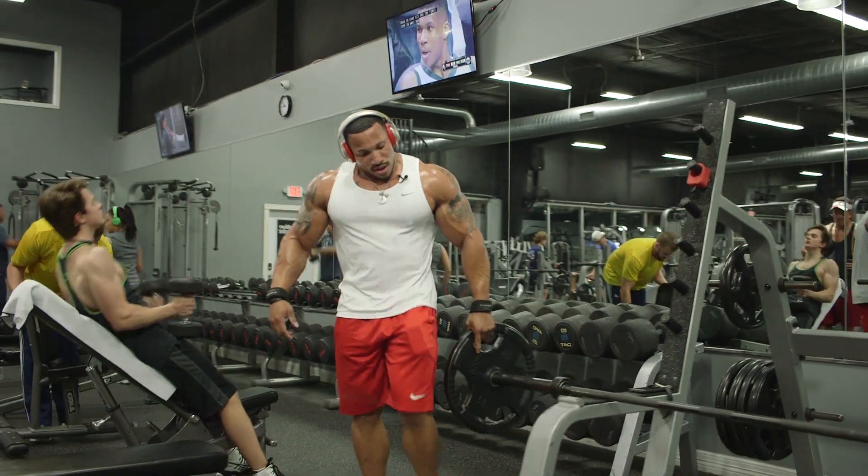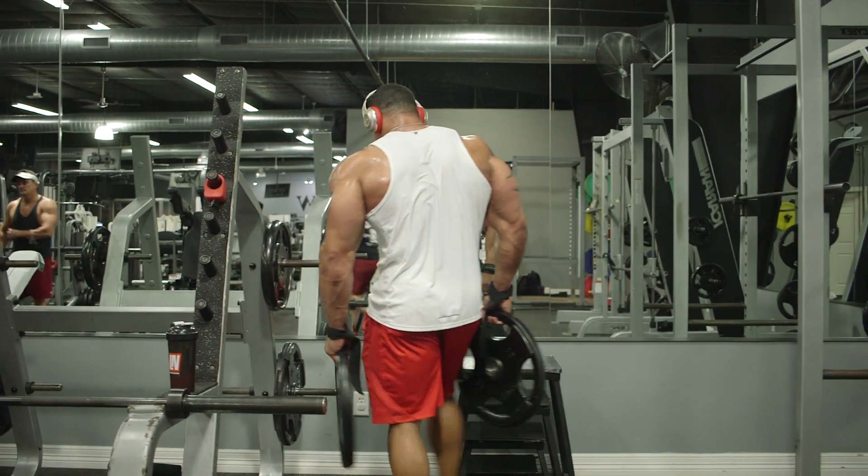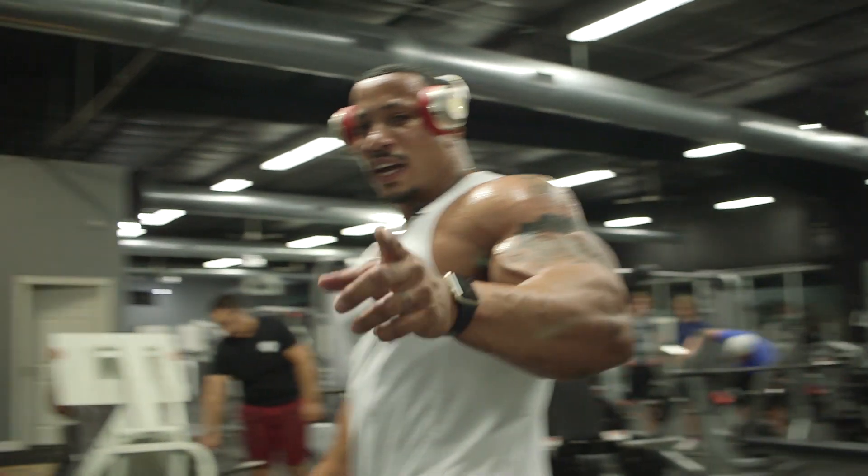You guys see how I re-racked all my weights. I practice good gym etiquette — never leave a mess. If you can put them on, you can take them off.